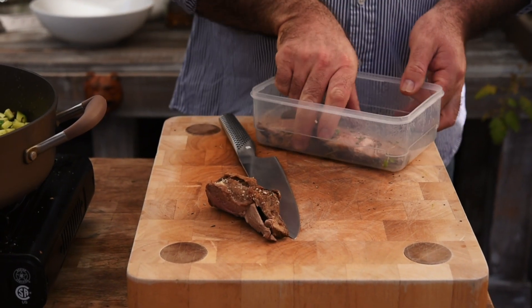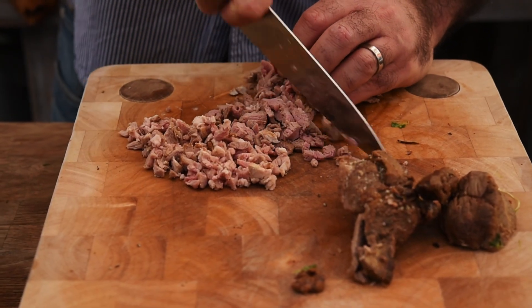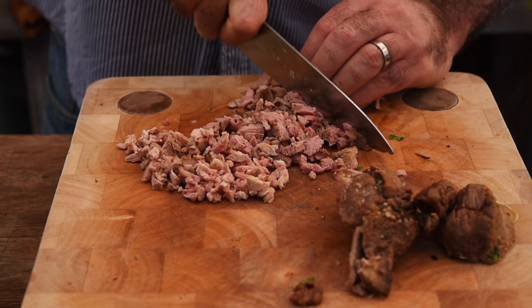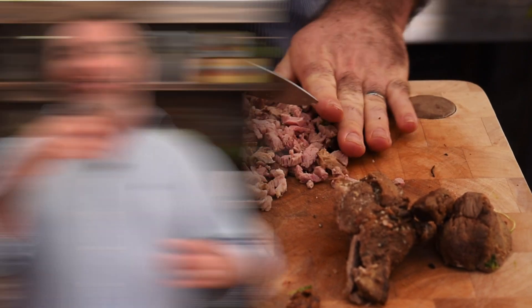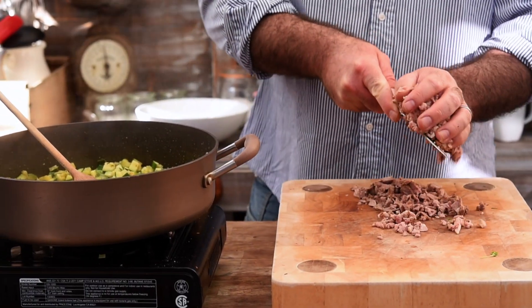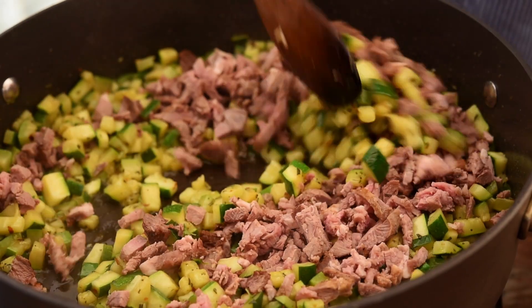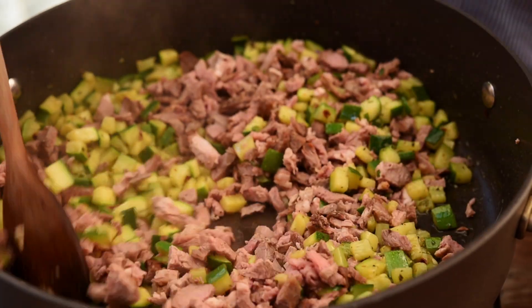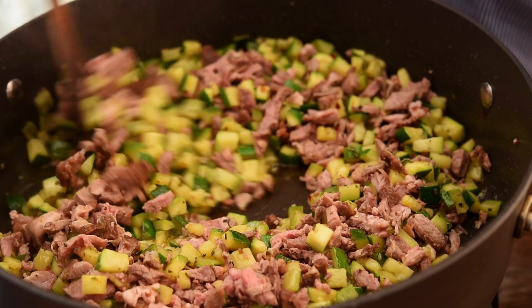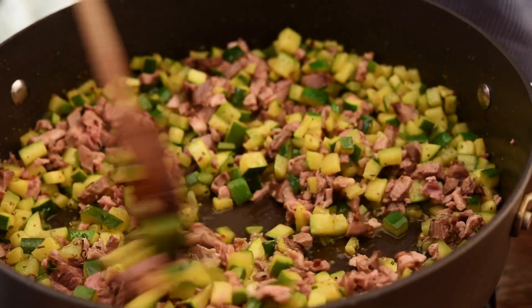I've got the leftover roast lamb here and I want to roughly chop that up to about the same size as the courgettes. When you chop it nice and fine you get a little bit of lamb with every bite. Let's get the lamb in there. I want to turn the heat up a little bit and cook that for about three or four minutes, just keep moving it around so we can get that lamb flavour combining with the chilli and rosemary. Guys, this is going to be so good.